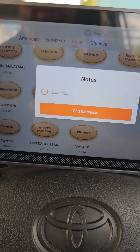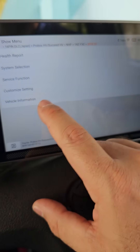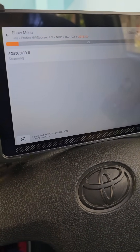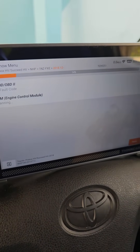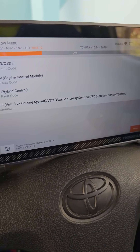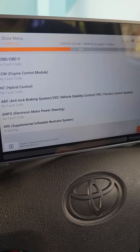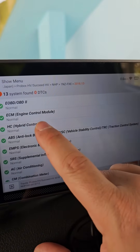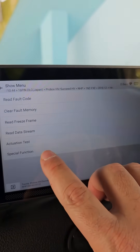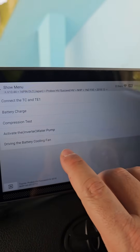I'm really amazed at how fast this is. Going to the Health Report right away to read all available modules in the car. I can see the Energy Control Module and Hybrid Control. I want to explore the bi-directional functions — going into Hybrid Control, I want to read the high voltage system using the actuation test.